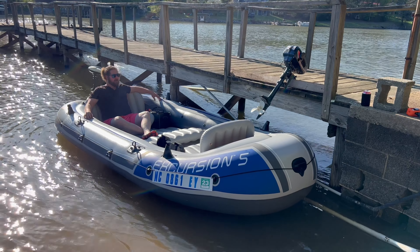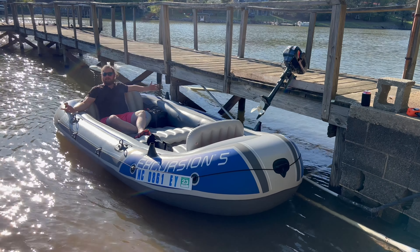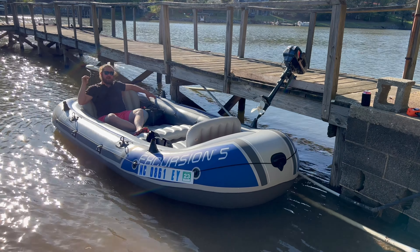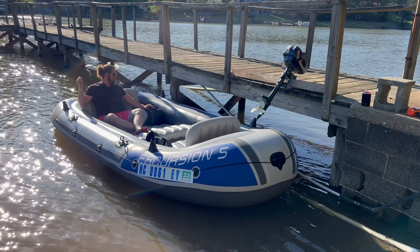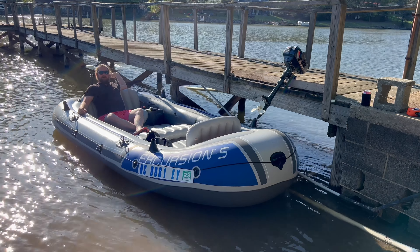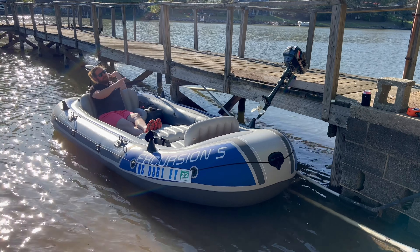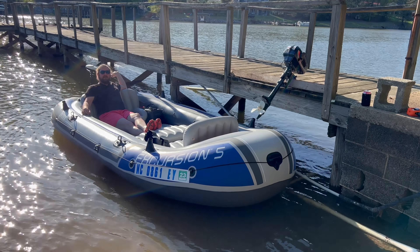Welcome back to Huffler Garage. This is going to be another video of our Intex Excursion covering the age-old question: gas versus electric. We have previous videos on unboxing it and adding the transom mount. As of right now we've got our 12-volt battery mounted to our mini motor — 46 pounds of force — and we're going to put it up against our 3.5 Hangkai to see what our top speeds are.